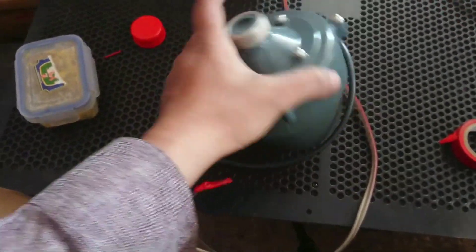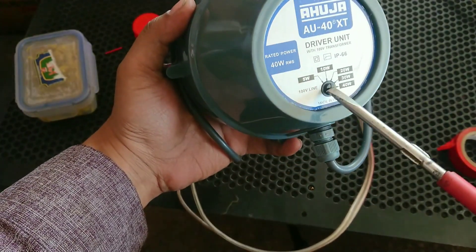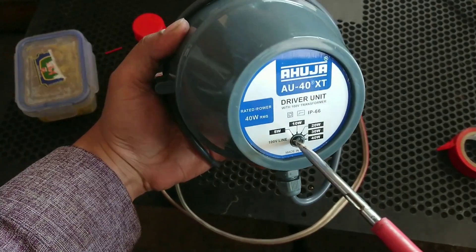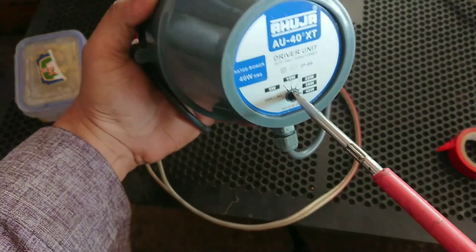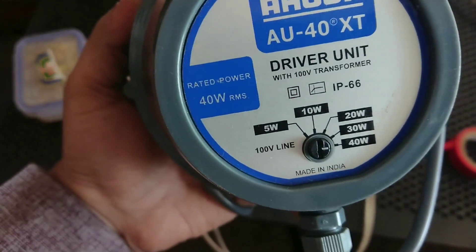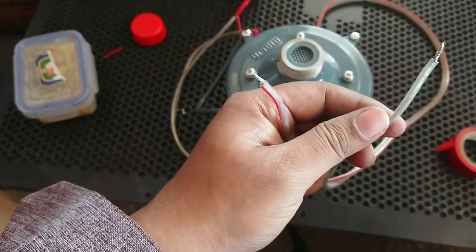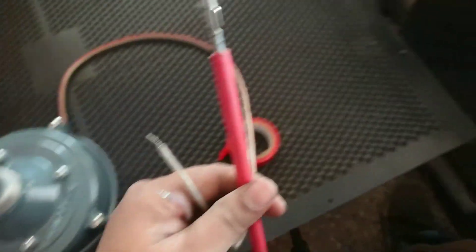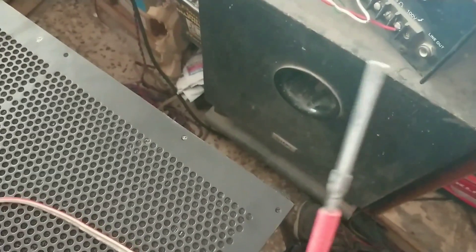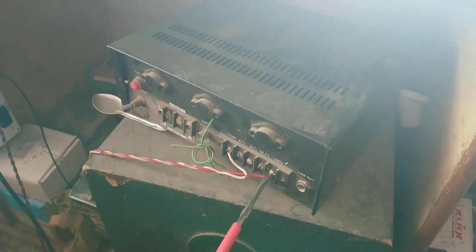So I will take it this way. Now I want to go 40 watts and take the unit output. I will connect this to the amplifier, and then I will connect this to the unit.